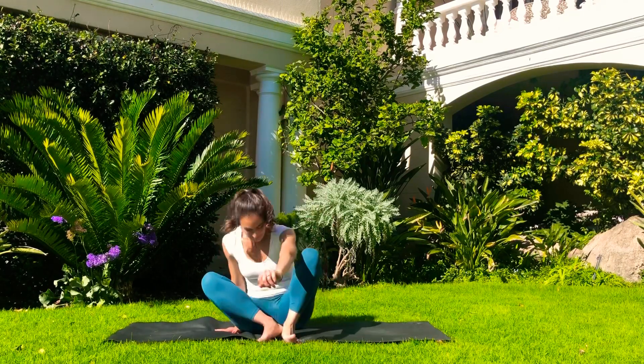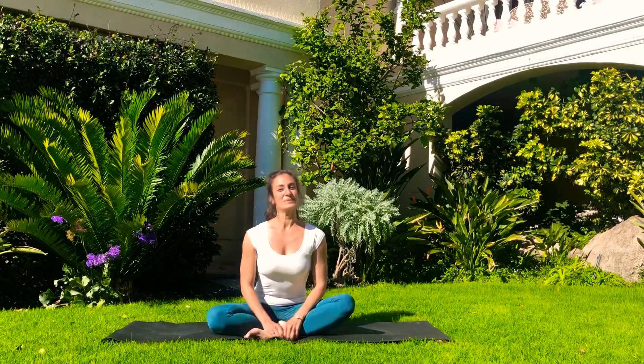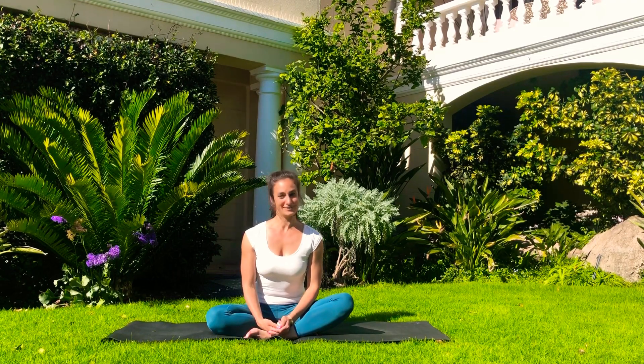Hi guys, what's up? Welcome to Platic Yoga. My name is Basanti and we're going to do a pregnancy video for you today. So particularly for those who are pregnant, do check with your doctor or physician and don't do anything that might be harmful.